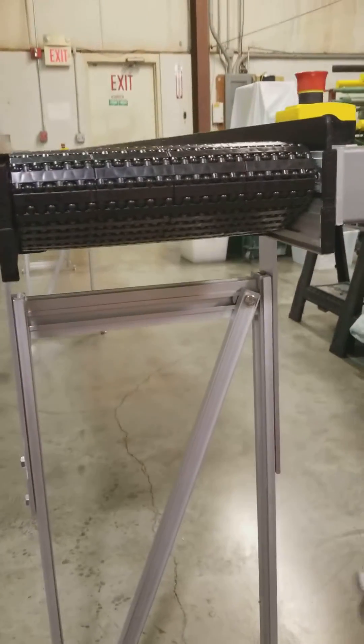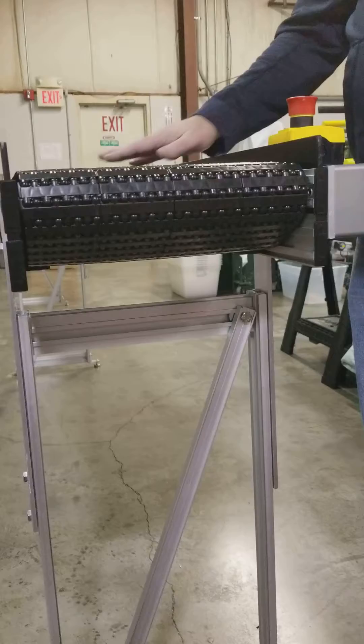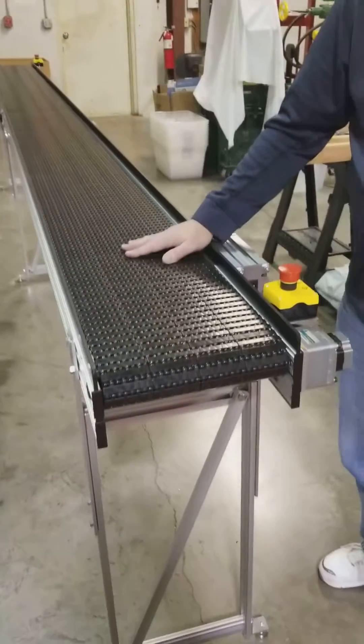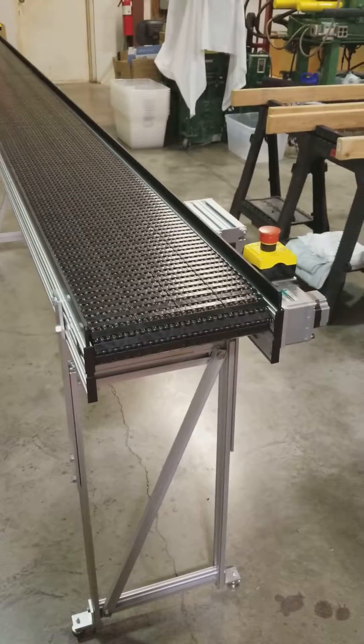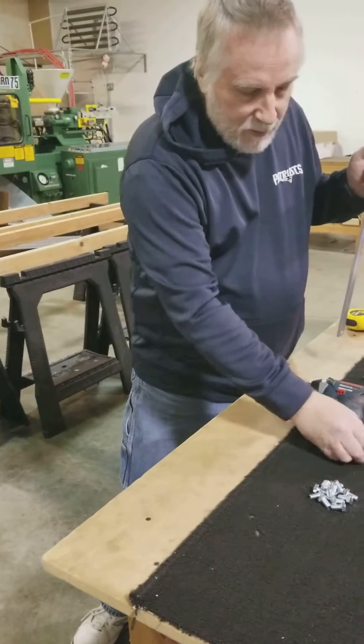Now you have your belt on there. Get your power cord, turn it on, and test it. Make sure it's running nice and smooth and there aren't any problems. Don't forget to put these in — these are your struts. I'm going to show you a quick trick on how to put those on.